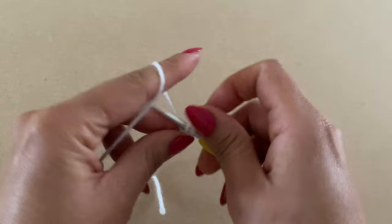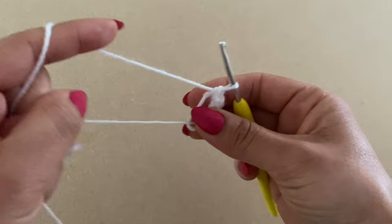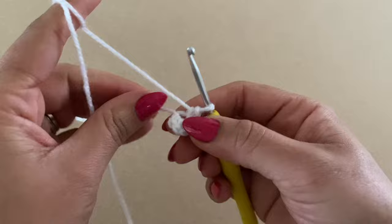Once you have your six single crochets, pull on this bit of yarn to close the gap between your stitches. When all your stitches are nice and close together, you're going to start working on top of the stitches around.